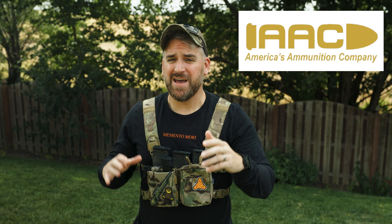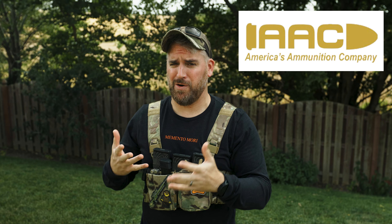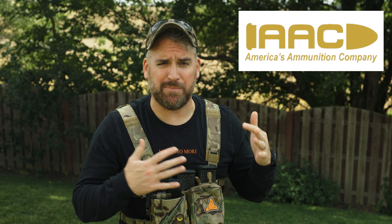Before I get too crazy into all my thoughts on the Scope Switch, I want to say a big thanks to AAC Ammo. They supplied all the ammo for the range testing we do today. Big thanks to them — it all worked really great. No stoppages, no malfunctions, no issues whatsoever. It's the third or fourth video I've tested exclusively with AAC Ammo, so it's a thumbs up from me.